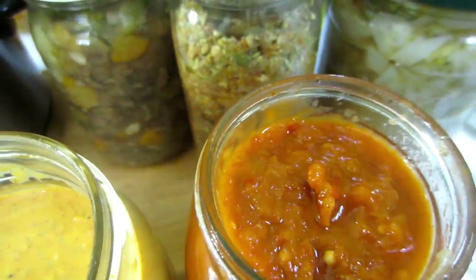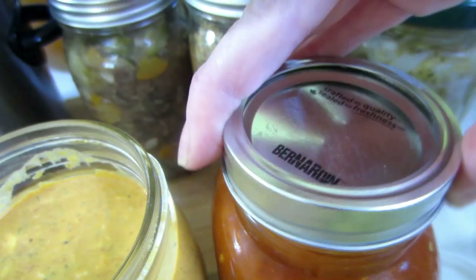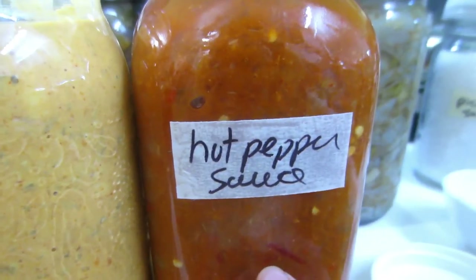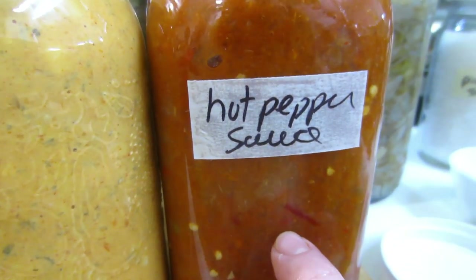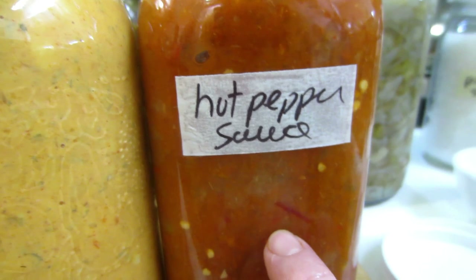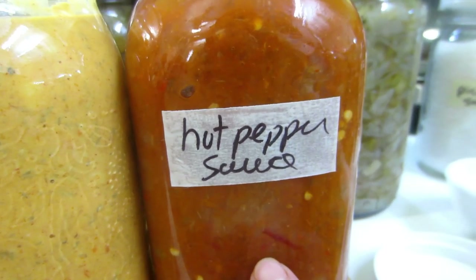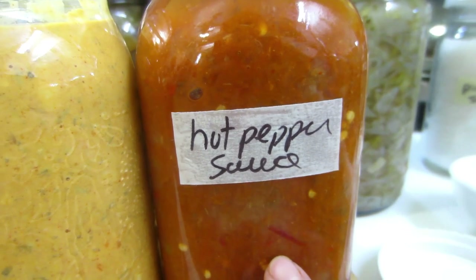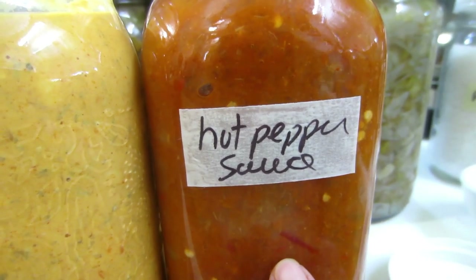This is a combination of scotch bonnets, habaneros, red finger chili peppers, red Thai peppers, jalapeños. It's a beautiful combination — I think I even have some yellow hot banana peppers in here.